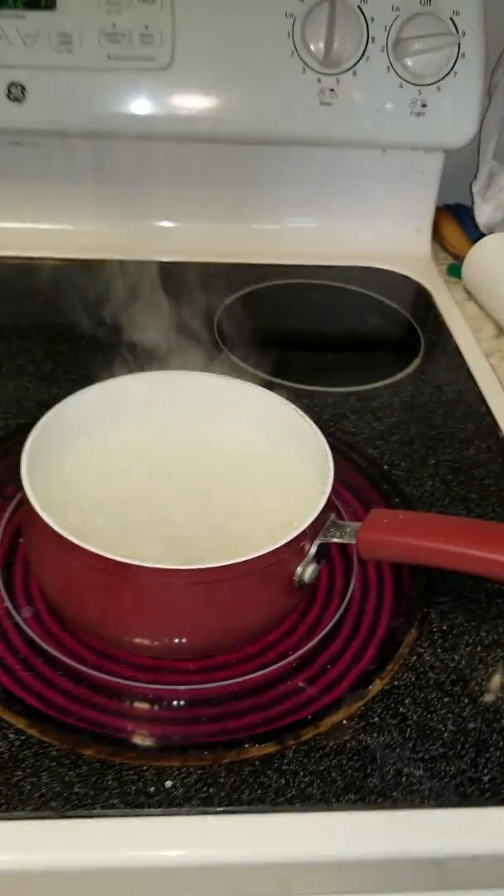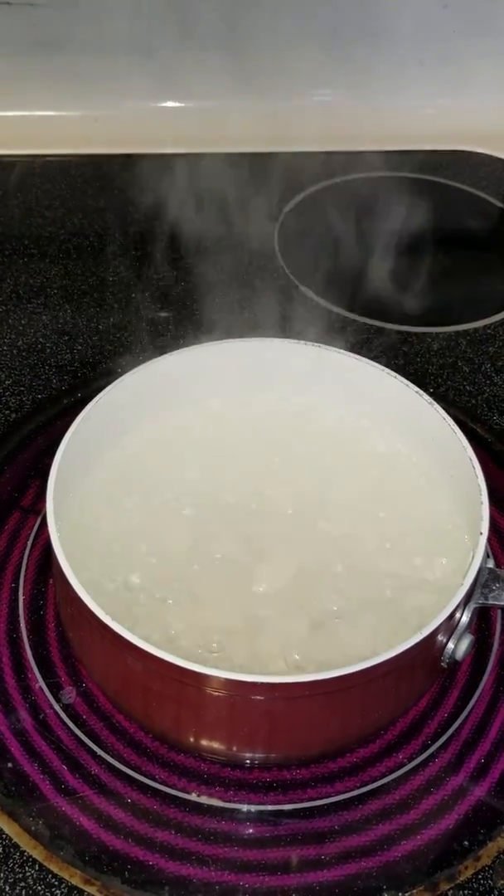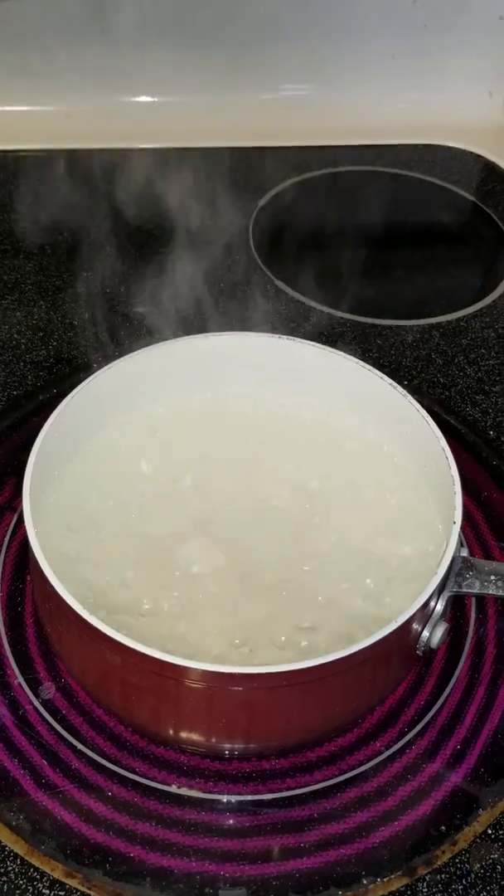So the salt, for a very brief time, changed the boiling point of the water.